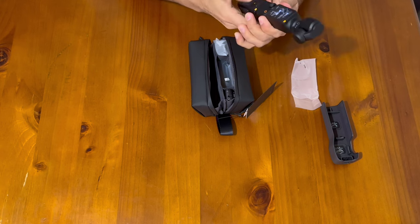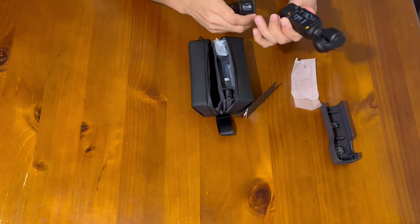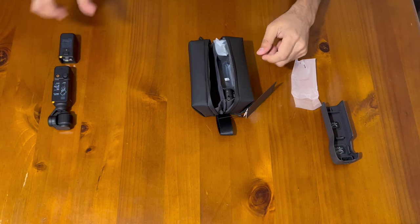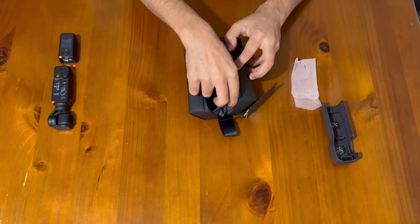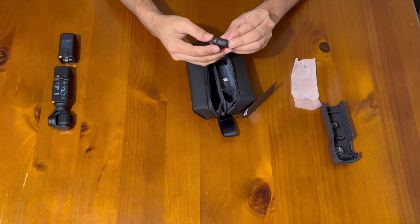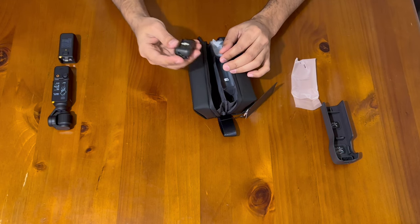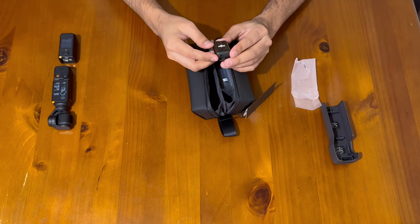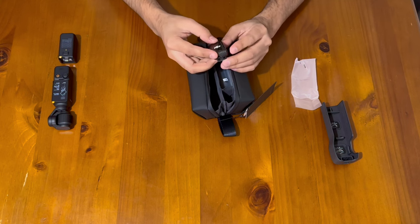Here it comes — the mic! It's the DJI Mic 2, which is pretty good.